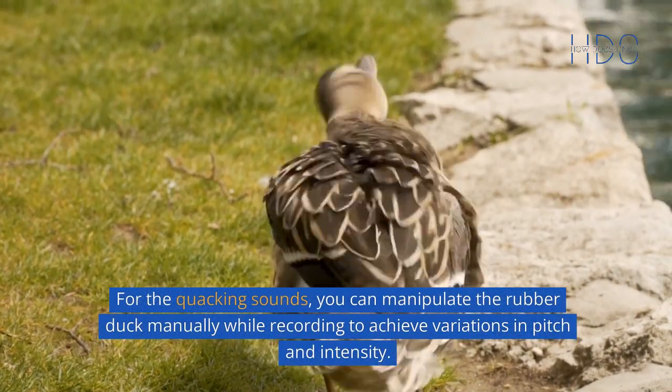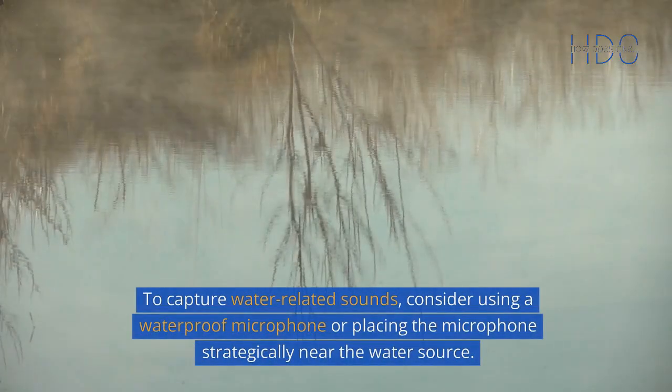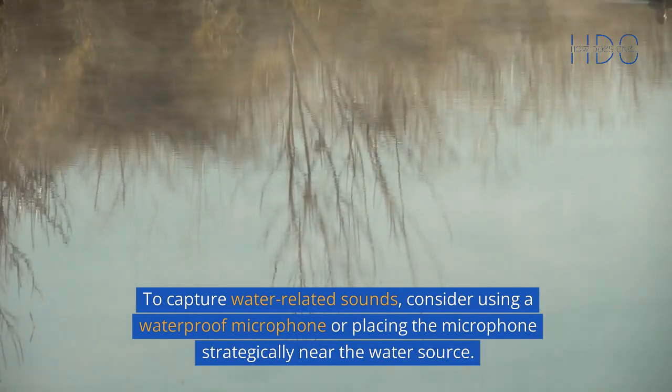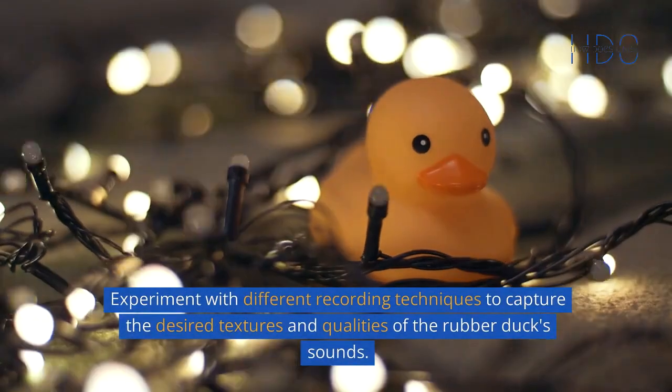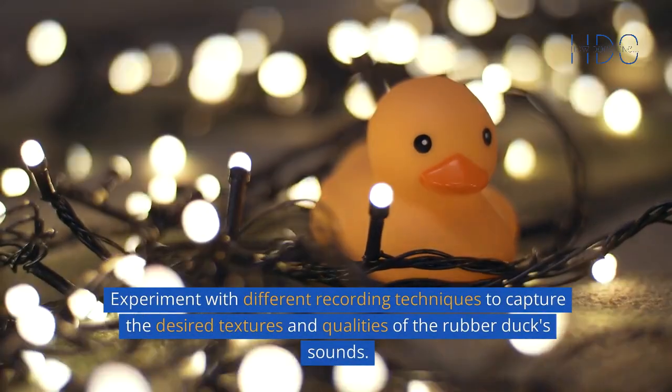you can manipulate the rubber duck manually while recording to achieve variations in pitch and intensity. To capture water-related sounds, consider using a waterproof microphone or placing the microphone strategically near the water source. Experiment with different recording techniques to capture the desired textures and qualities of the rubber duck's sounds.